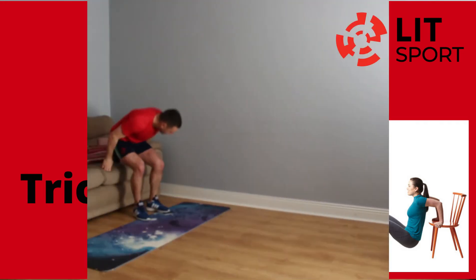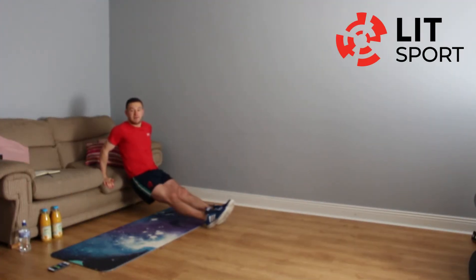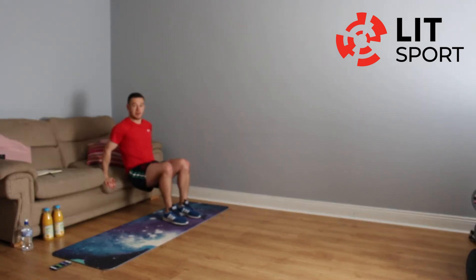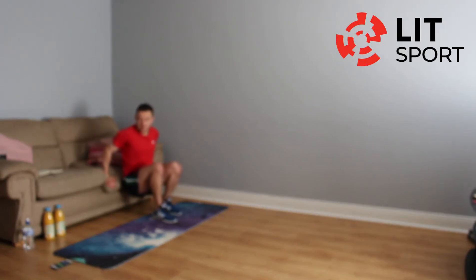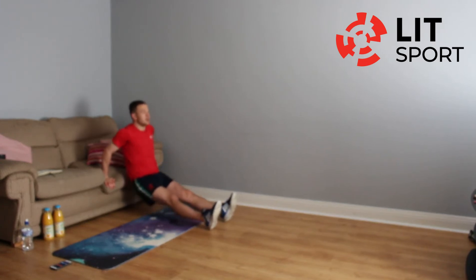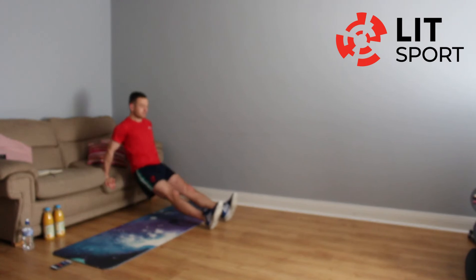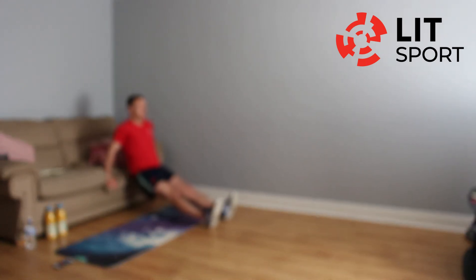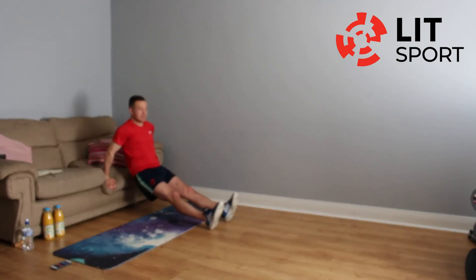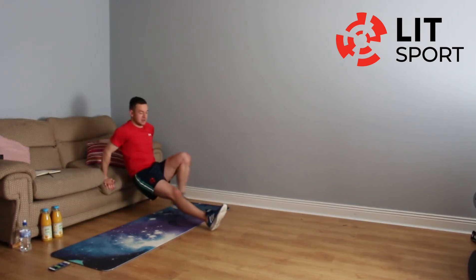Back onto the couch for tricep dips. Feet out if you can — if that's too difficult, bring them feet in. Down we go — we're going five, four, three, two, one, let's go. 25 seconds, keep pushing. Well done, 15 seconds to go, don't give up. If it gets too difficult, bring those feet in, and if that's still too difficult, just hold that position. Four seconds left, two, one — rest.